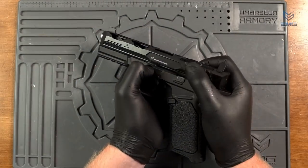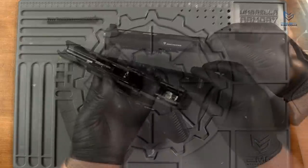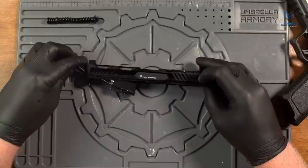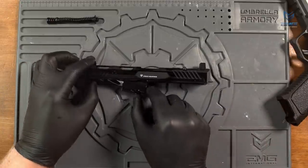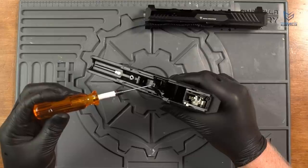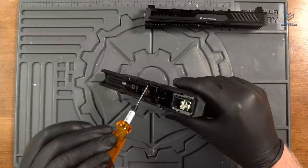The Strike Industries Arc comes apart just like any other Glock style airsoft pistol. It's a Tokyo Marui compatible system, so upgrade parts are plentiful and available right here on our website. Here's a look at the adjustment screw for the trigger over travel. The hop-up is easily adjusted with the dial on the underside of the hop-up unit, like many other gas blowback pistols.